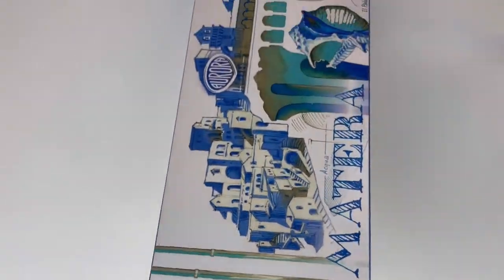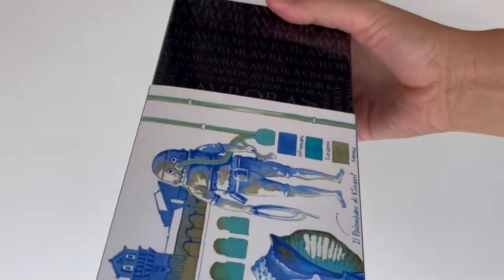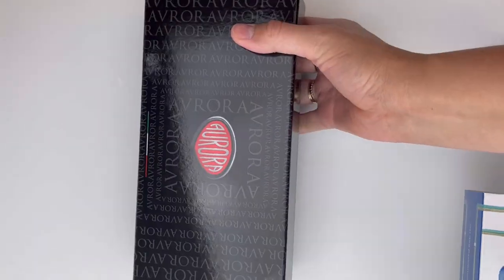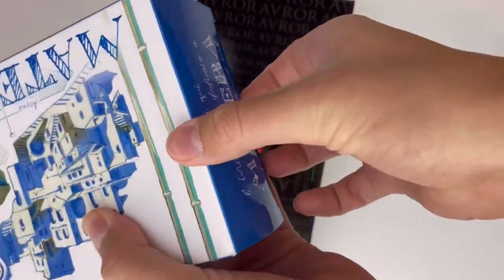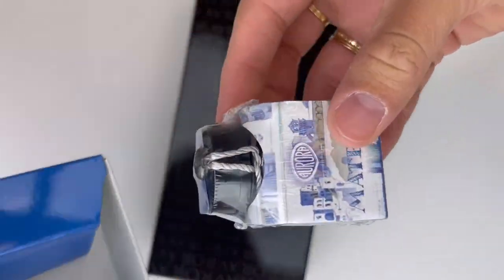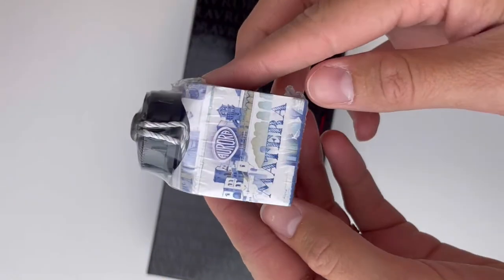Today's unboxing is a fountain pen we just got in today. This is the Aurora 888 Matera limited edition. We just got a couple of these and they are really beautiful. We're told that this pen is inspired by the real secret of Matera. This is a set and it comes with a full-sized bottle of complimentary Matera ink by Aurora.